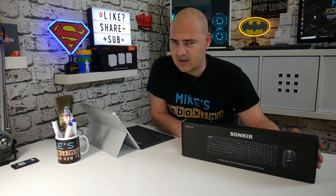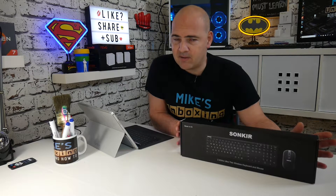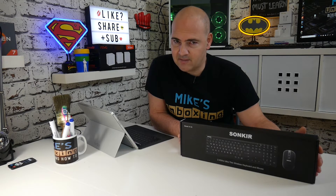So today we're going to take a look at a wireless keyboard and mouse set from a company called Sonkir, which, to be quite honest, I have never heard of before in my life. This keyboard was sent to me by Sonkir — they asked me to do a review. It's not a paid review. They've just sent me the keyboard and mouse and said have a look, do a review, tell us what you think. So that's exactly what I'm going to do.